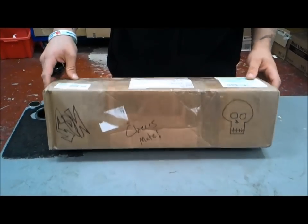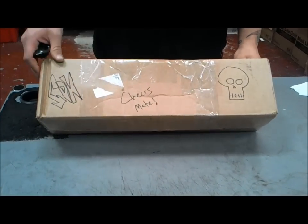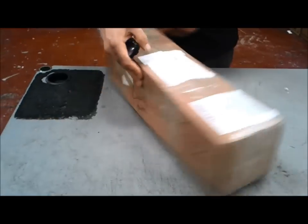Hey YouTube, Chief Monkey Jay here. Just got a package from the United States from Sheepdog Knives — SDK Sheepdog Knives. Thank you for your support, Chief Monkey Jay. Let's see what's in it.